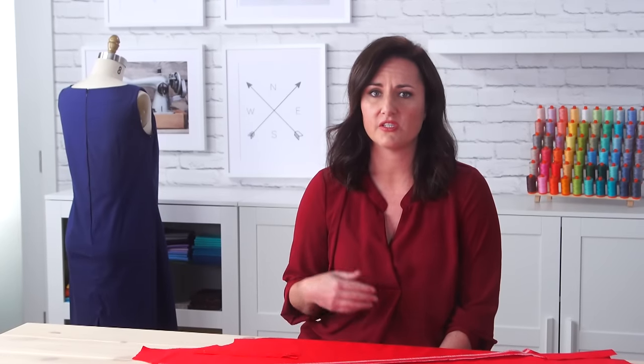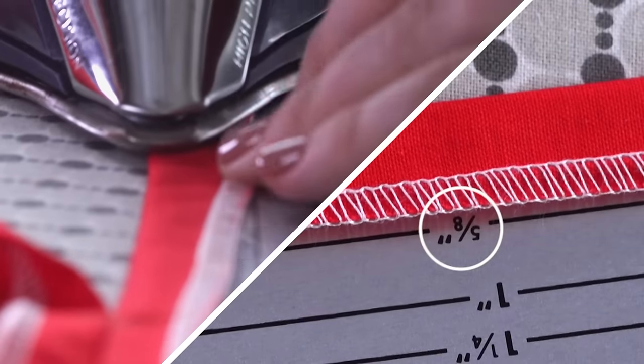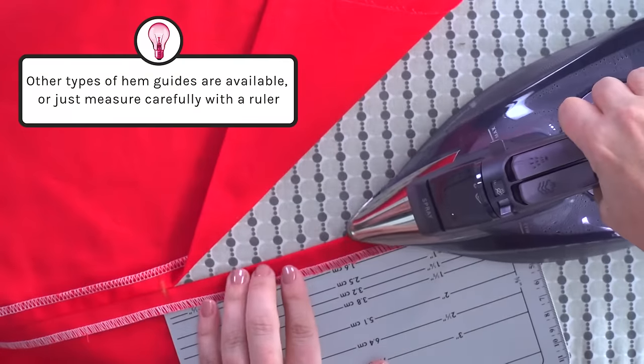It's important to have this measurement exact so you're still covering your zipper teeth with the lap. On the other side, you're going to turn the seam allowance under 5/8 of an inch and press. I'm using a Dritz metal hem guide — it's really helpful. If you don't measure your seam allowances accurately, your zipper teeth might show and your seam might be less accurate. So don't forget to take your time and measure carefully.